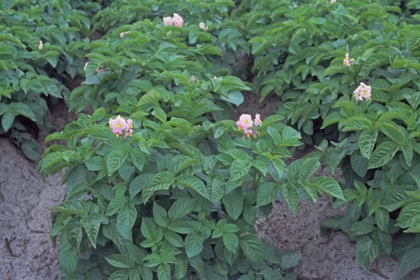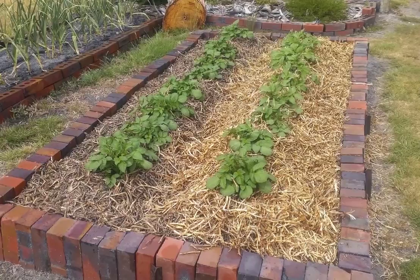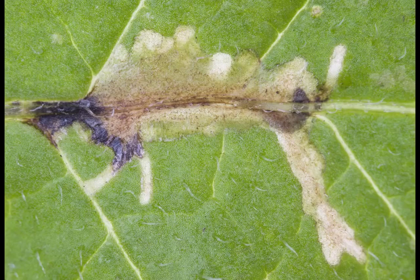Farmers always hill up the soil around their potato plants so the tubers aren't exposed to egg-laying moths. I did the same with my potatoes and protected the tubers even further with heavy mulching.